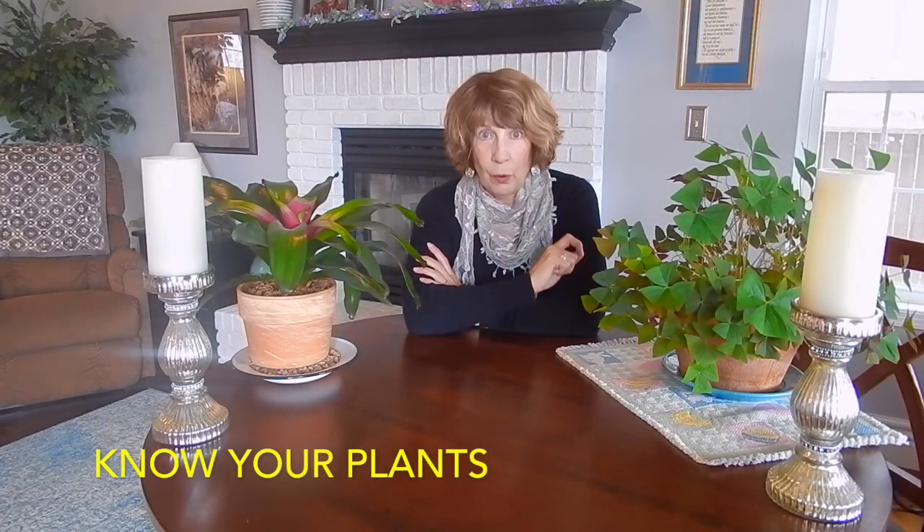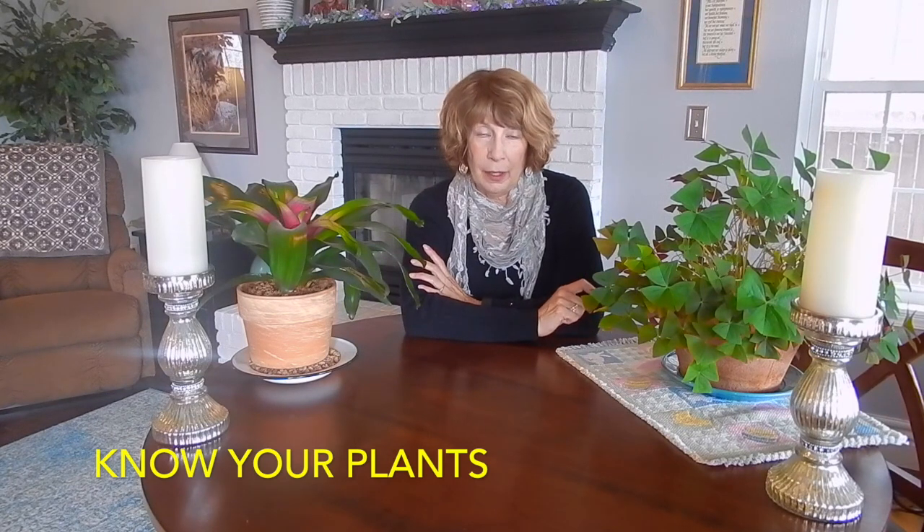So number one is to know your plants. The first thing you should consider is purchasing easy-care houseplants. I actually have a video on the best houseplants to buy for your home and I'll put a link down below so you can watch it for the names of the best houseplants for any home. I always try to keep in mind that you would like to have plants that are easy care.